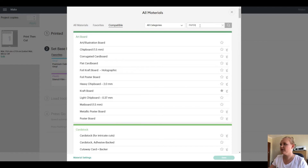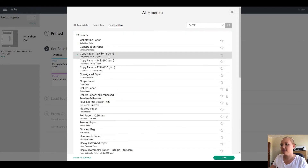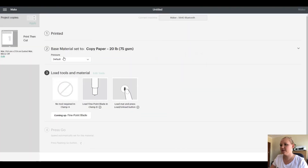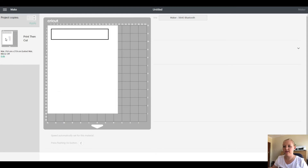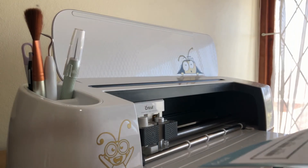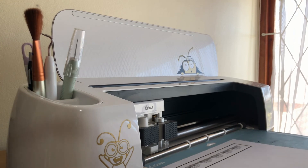I'm going to go back into Design Space, browse all items, and choose Paper for the purpose of this video — copy paper 75 grams. I'm going to choose Less pressure so it doesn't apply too much pressure. Then I'm going to take my blue mat and position it exactly how it appears on Design Space. I'm putting it into the Maker now.